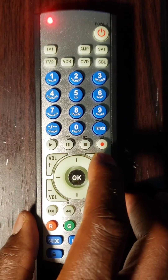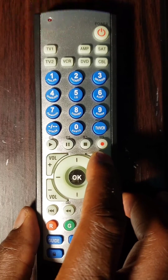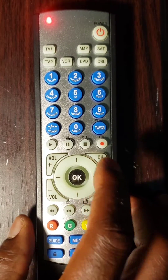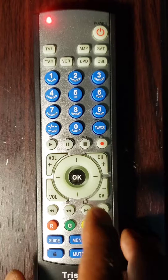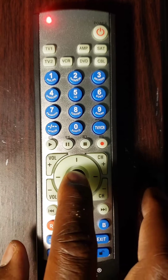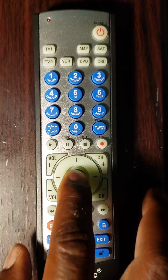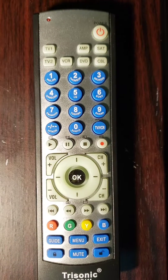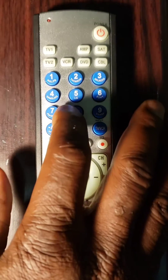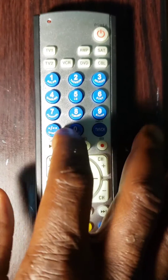Third and last step, point the remote control toward the component, then press and hold the CH plus key slowly and repeat it until the component turns off. When it turns off, stop there, then press the OK key to save it. Note: make sure to stop pressing as soon as your component turns off, because if you keep pressing CH plus it will go to the next code, which may not be the right code. Check the remote by turning on your component — if the other keys do not work, repeat from the first step.